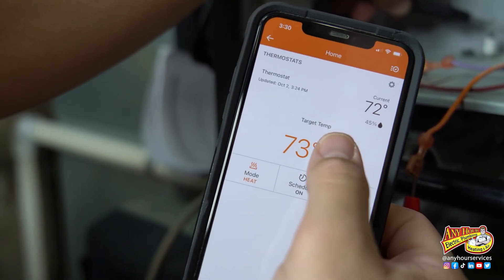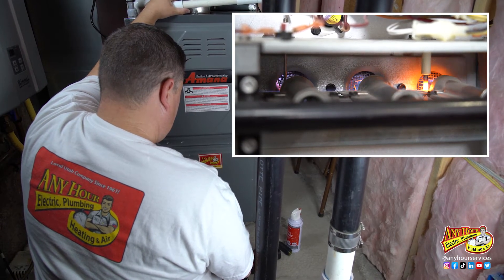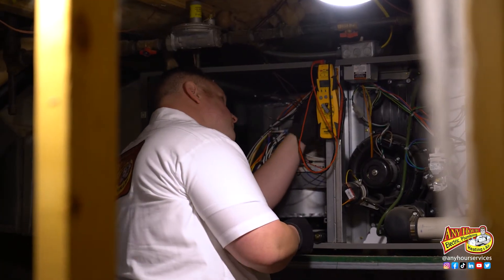I can actually control mine from my phone. What you want to do is listen for the flame to ignite and stay on. If it does, you're good. If not, you may have something more serious wrong and need to have an HVAC technician come out and do more diagnosing.